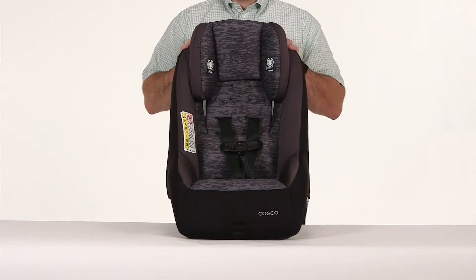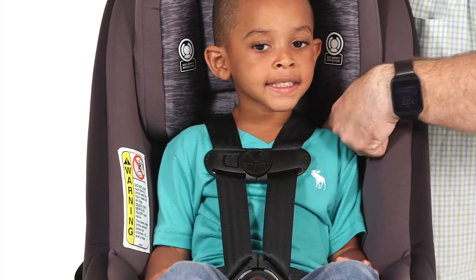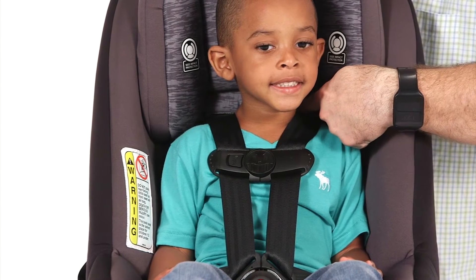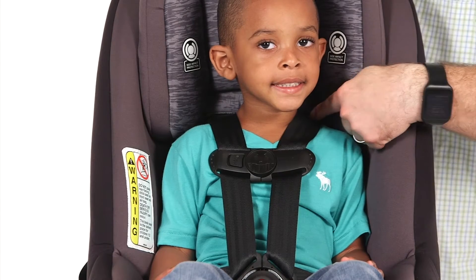Next, adjust the shoulder harness to the correct harness height for your child. Choose the correct harness position based on your child's height. When installing forward-facing, the shoulder harness height must be at or just above your child's shoulders.